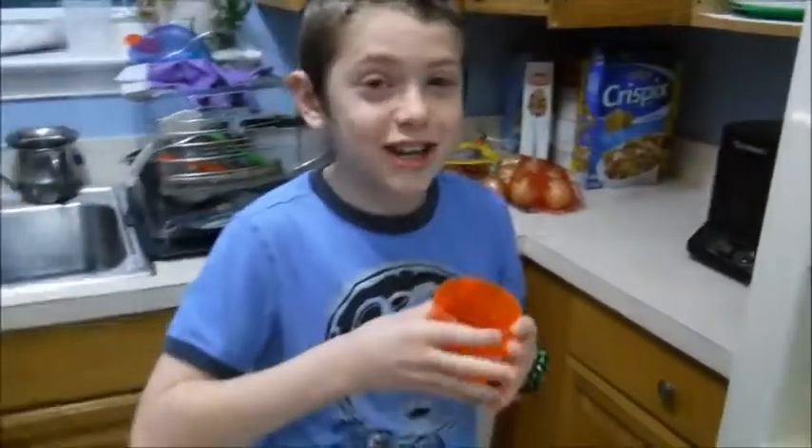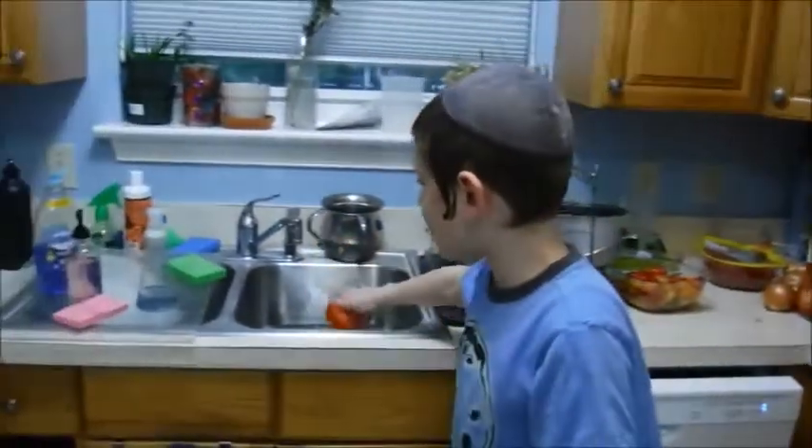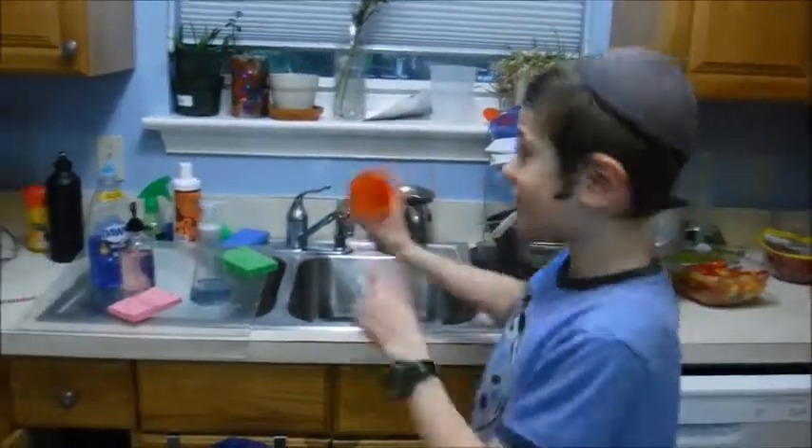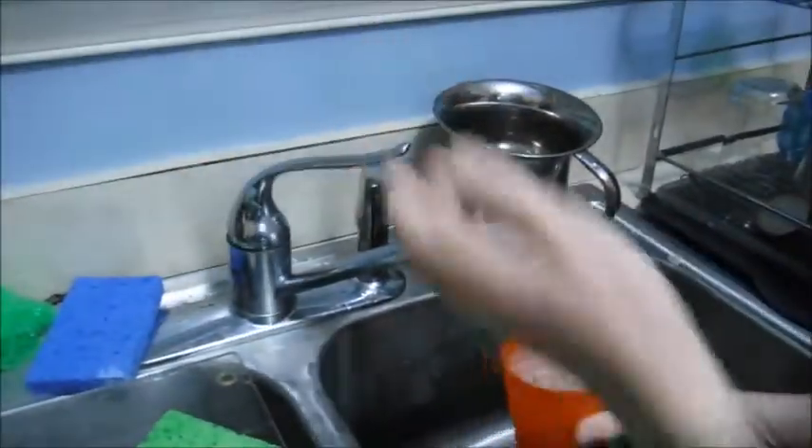Now you say... And you drink it. Now, here's another way to do it. So you go to the sink, you put your cup under the sink, and then you flip it on. Voila!